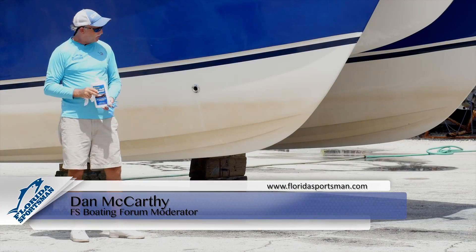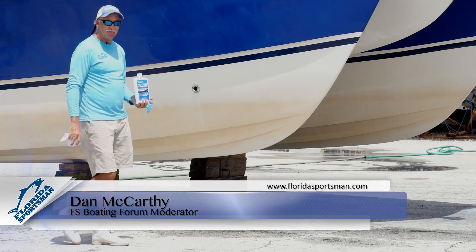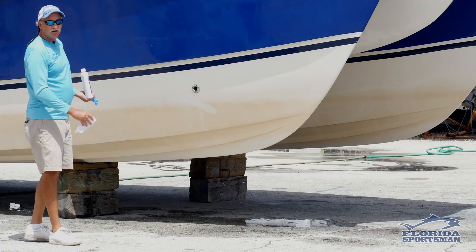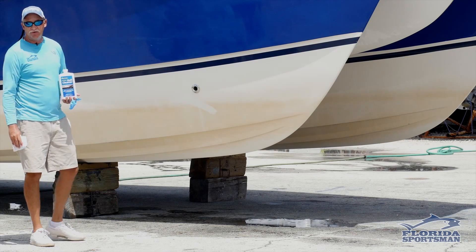Hi, I'm Dan McCarthy. I'm here today to talk to you about a common problem we have in Florida with boats: tannic stains on the hull. These rust-colored stains are caused by leaving the boat in the water — tannic builds up. Regular soap and water will not remove these stains.